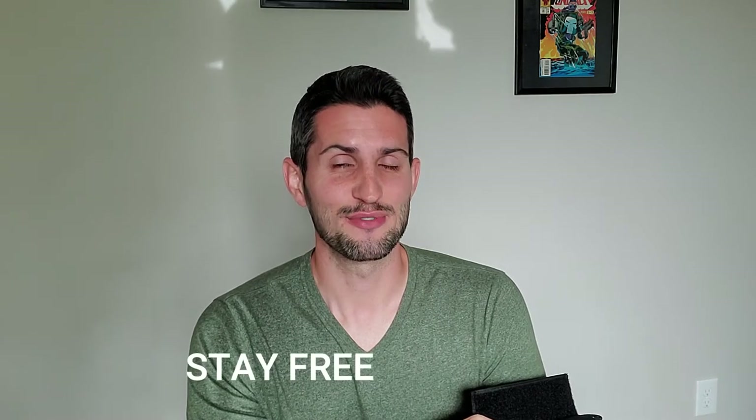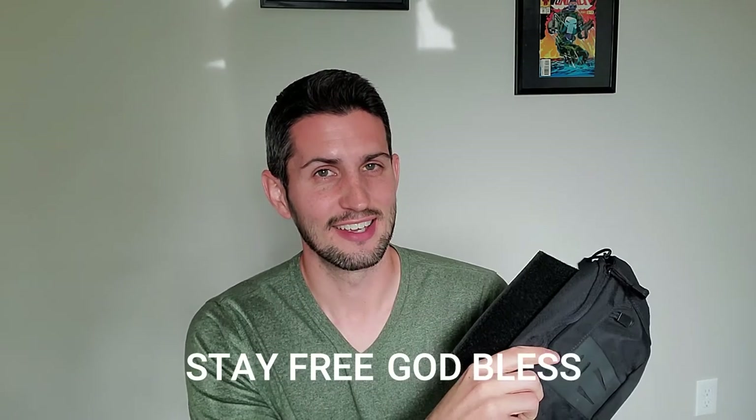If you like this video, be sure to like, favorite, share, and subscribe for more videos. And as always, stay free and God bless.